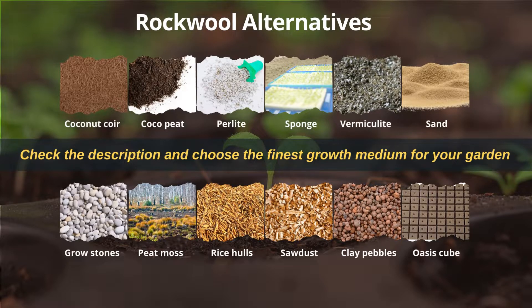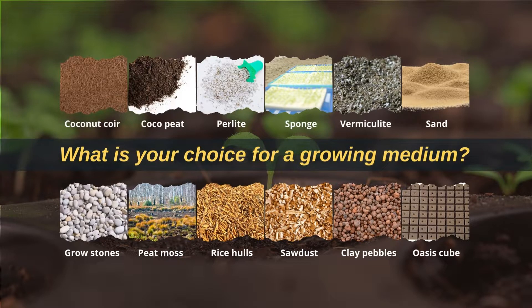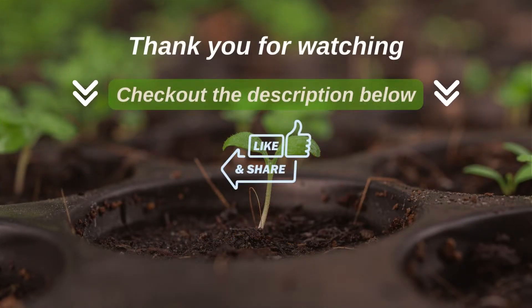You've been thinking about an alternative for rockwool that is better suited for growing hydroponic plants without soil. So, what is your choice for a growing medium? Please let us know in the comments section. Check the description and choose the finest growth medium for your garden if you need any more information. Thanks for watching. We hope you found this video helpful. Be sure to subscribe to our channel for more on hydroponics.